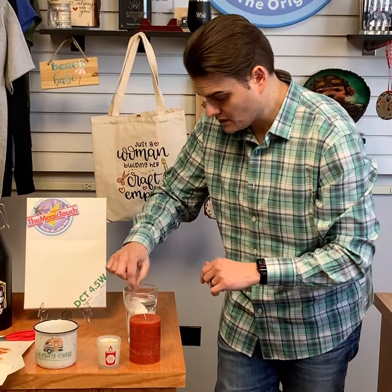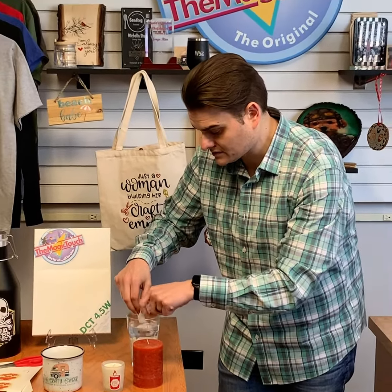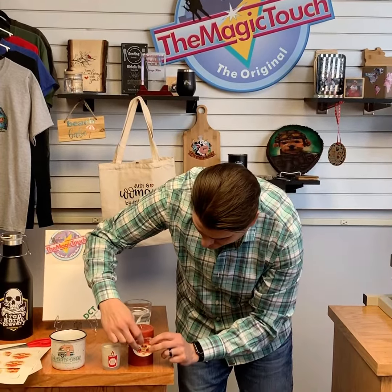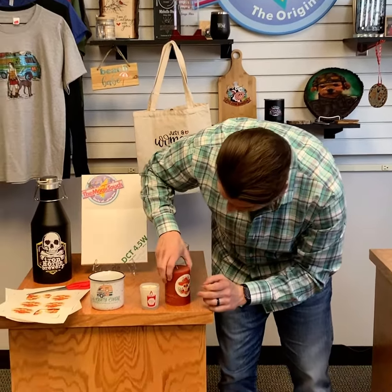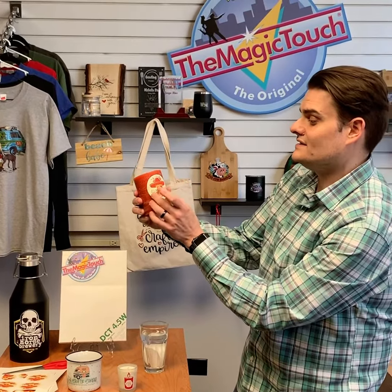Next, we dip it in warm water and wait a couple of seconds for the waterslide to release, and then we put it on the substrate — just like that. That's how simple and easy it is to use the waterslide decal.